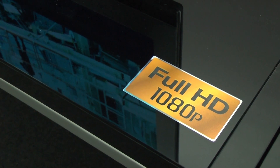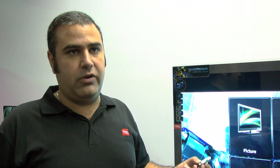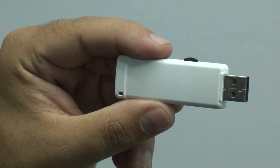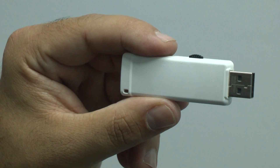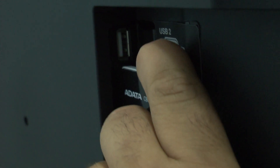These TVs are full HD, so the 1920x1080p resolution. They also have a great feature: USB PVR recording. The USB function works with either a USB stick like this one here, or a hard drive if you want more capacity — just plug it into the USB input on the side of the television.